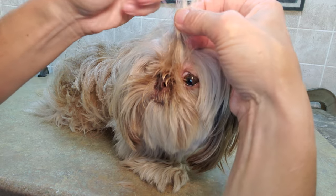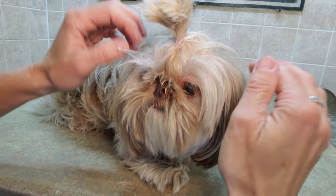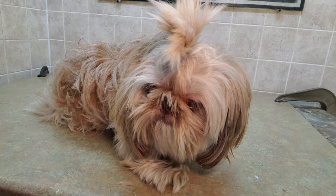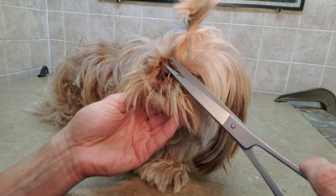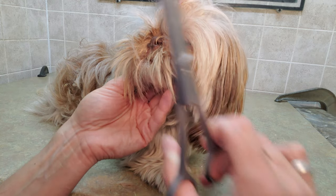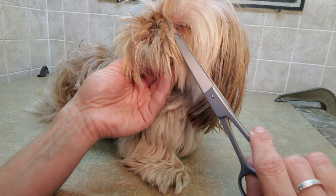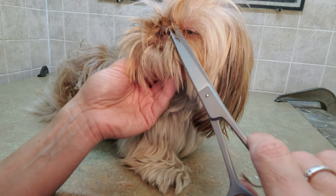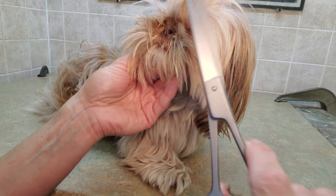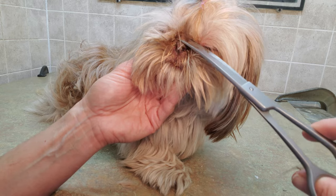This is before the bath and everything, so I'm going to trim around her face and around her eyes. With the Shih Tzu you've got to be careful because there's a fold of skin there, so even though you think it may be a mat, you have to make sure you're very aware of that fold of skin.